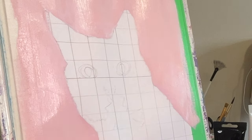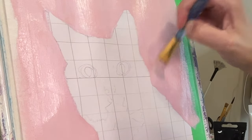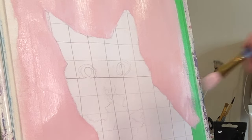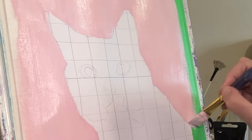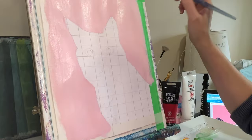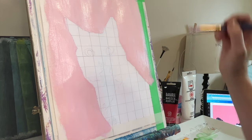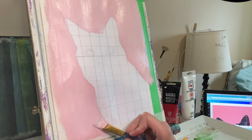I did something a little bit different on this one — I decided to work with a grid. You can see all the lines and squares on there, just to help me do the sketching as close to reality as possible, so that I would get the eyes, the nose, the markings, and the mouth in the right place. And here I just finished putting in the background, which is a lovely pink.